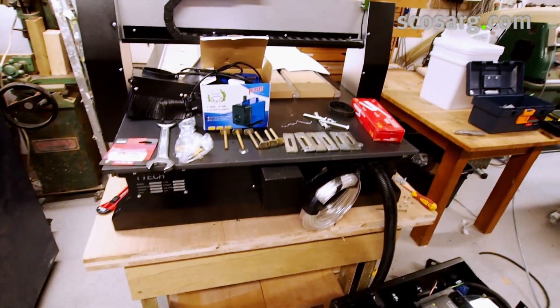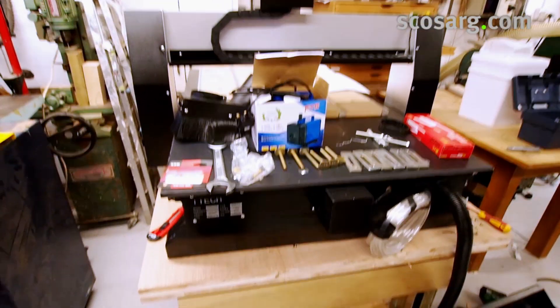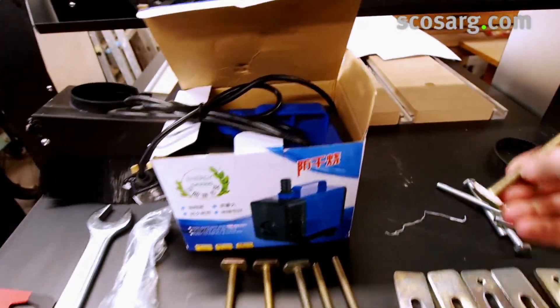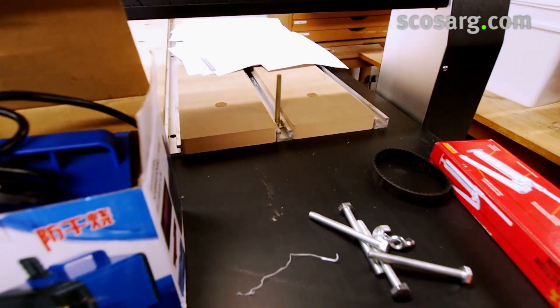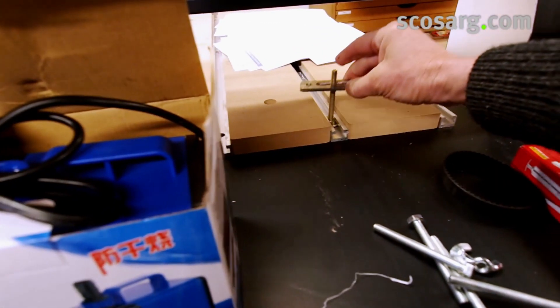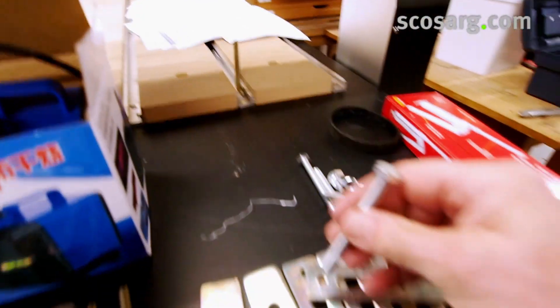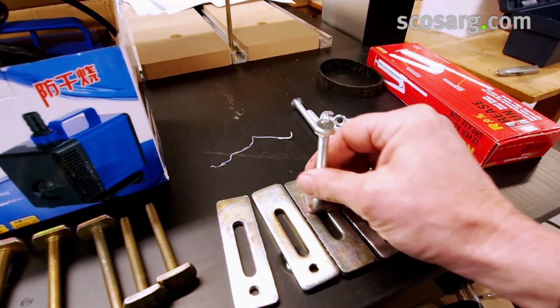We've unwrapped the iTech Q-series router and these are all the parts that come with it. These are T-bolts — they'll go in the slots like that — and then these here are the clamp downs, which work with basically a nut like that.